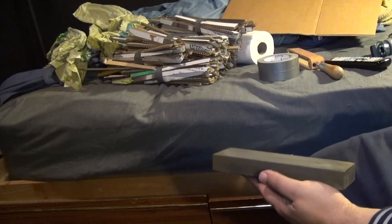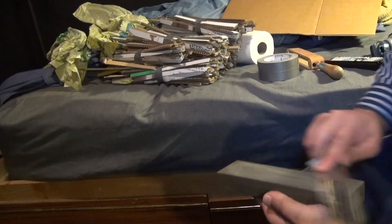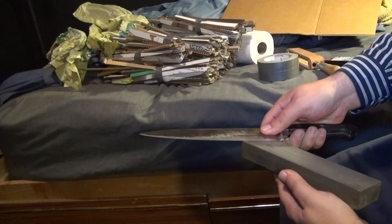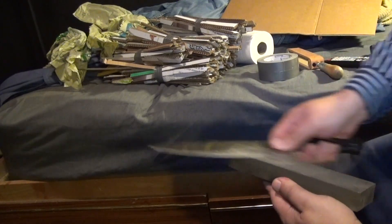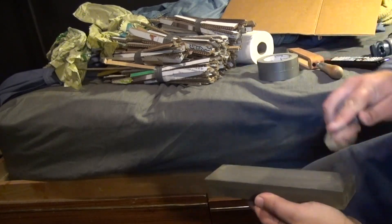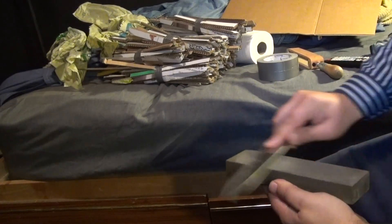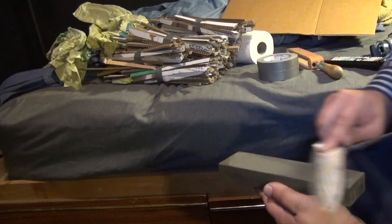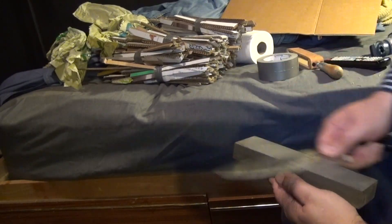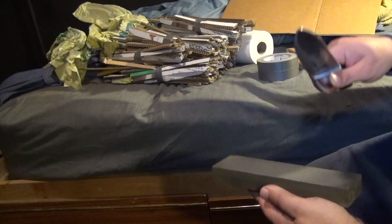I start by conditioning the stone — a normal fine-coarse stone from a hardware store, one of the worst I have because it cuts slowly and loads easily. I'm loading it with a 200 grit water stone. Then I realize I haven't de-stressed the edge yet, so I make two very light passes into the stone to grind off all the weakened metal from the edge, leaving a clean surface to sharpen.